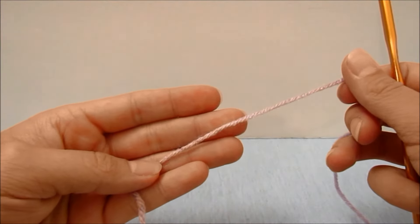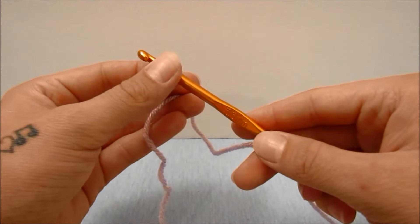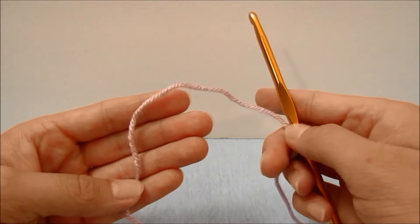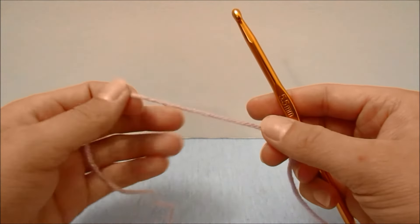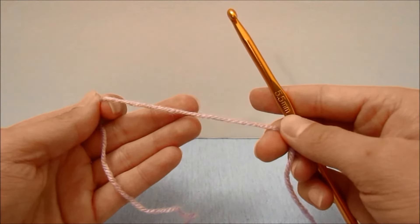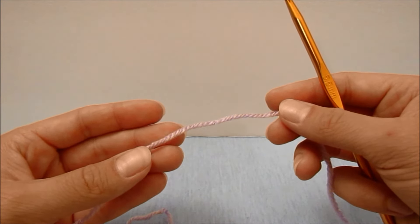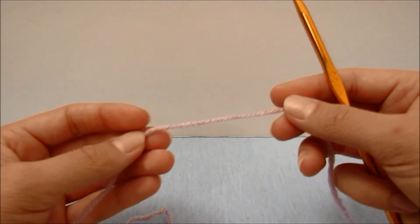I am using a number four medium weight yarn and a 5.5 millimeter hook for my scarf. You can use whatever size yarn you would like, just make sure to use the recommended hook size for your yarn. Or if you would like your work to be a little more loose, you can use a larger size hook. To make the scarf the size that I did, I used about a full skein of the Red Heart Super Saver, which has about 364 yards in it.